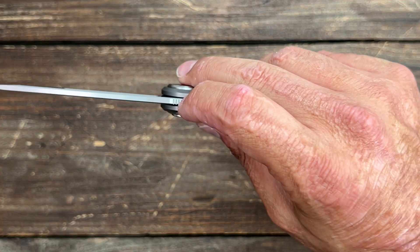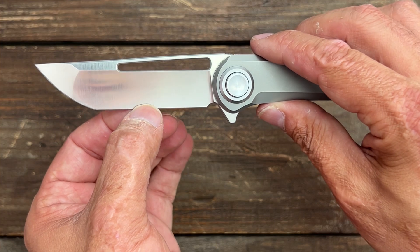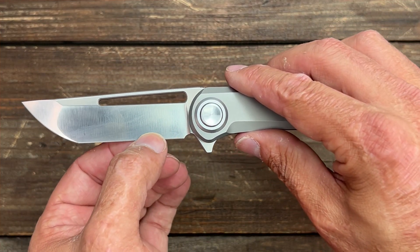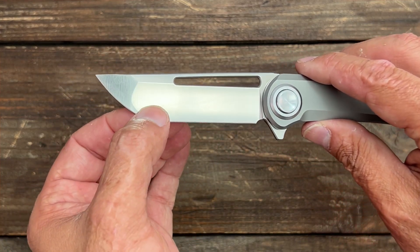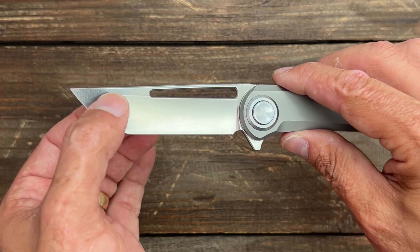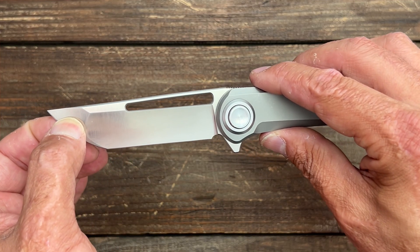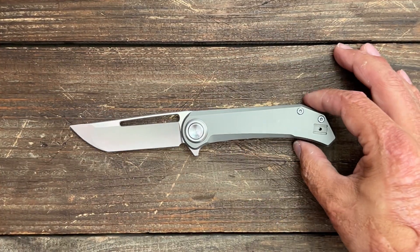Stock thickness is coming in at 0.127 inches. With this deep hollow grind, it comes down very, very nice and thin, all the way down to 11 thousandths at the thinnest portion of that edge. Right up here you have a flat grind, and it's still pretty nice and thin at 13 thousandths. So this thing should be a super slicer.